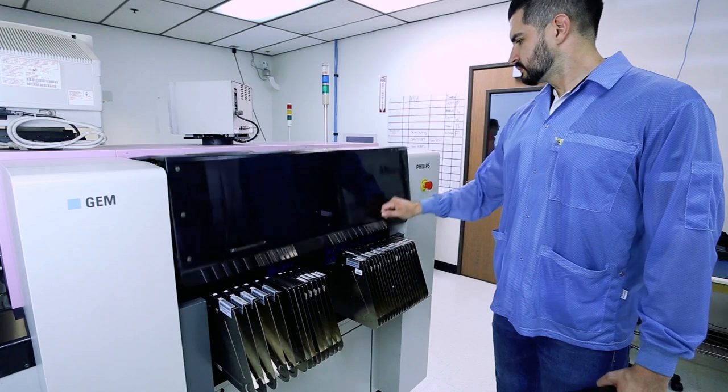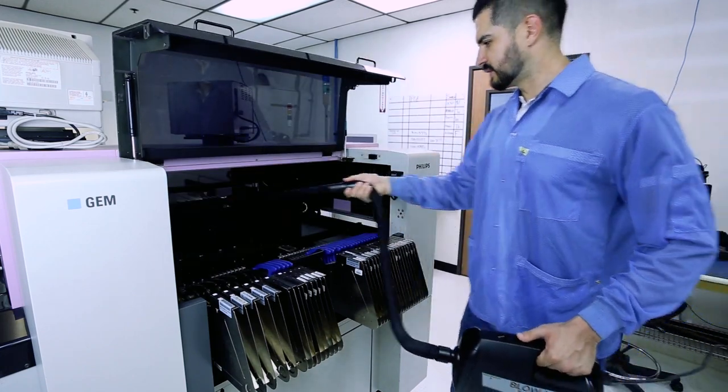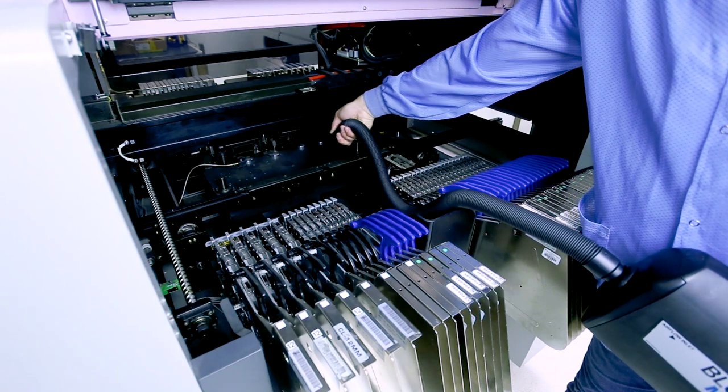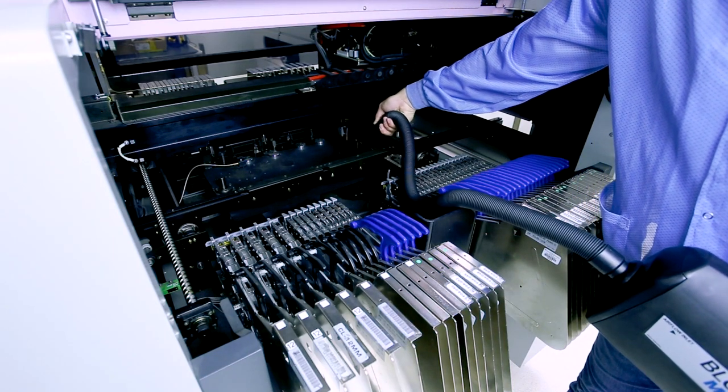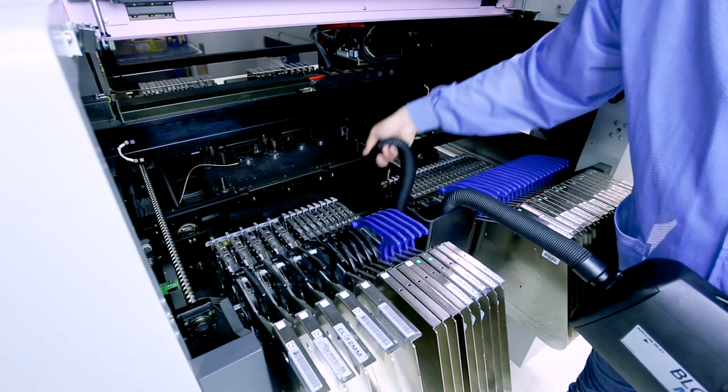It is designed for precise removal and collection of dried dust particles and debris from surface mount, pick and place, board routers, handlers, and other equipment that is sensitive to electrostatic discharge in ESD protective areas.